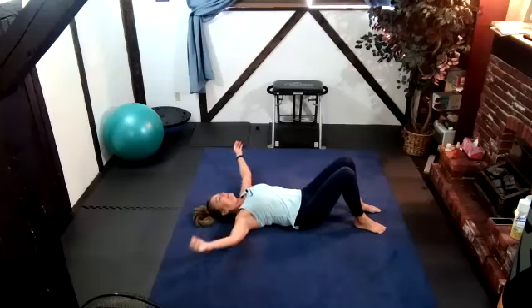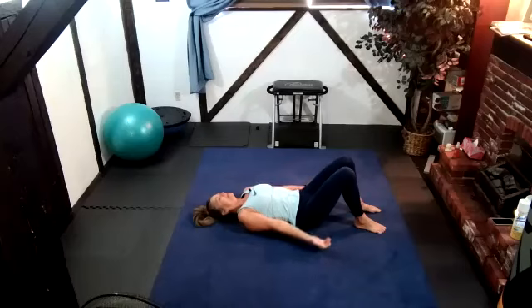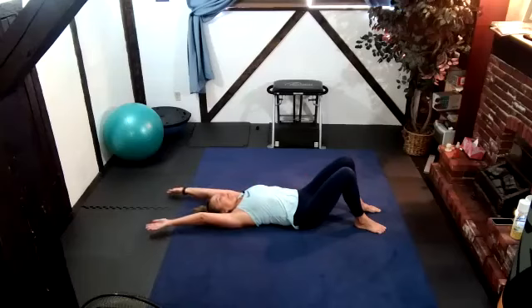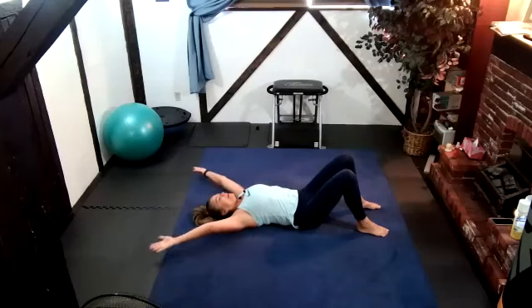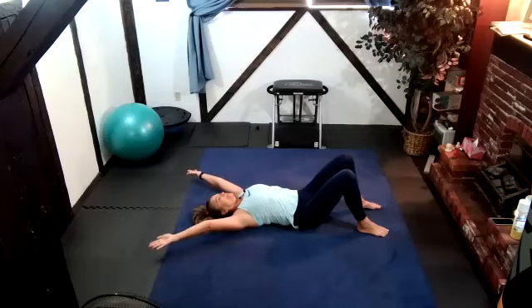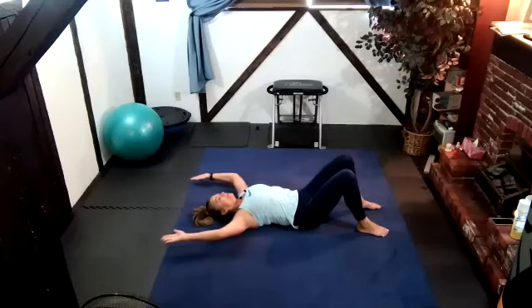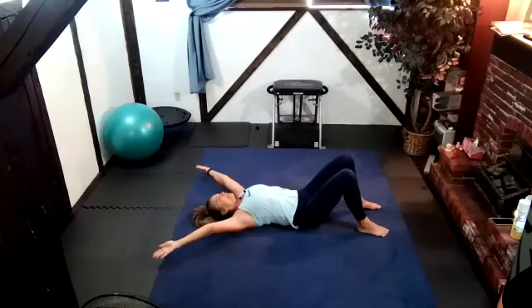That feels good. Knuckles to the floor — snow angels. When you get to the top, when your arms are by your ears, that's the letter I. We're going to go to Y and then W. Just alternating from the W to the Y to the I to the Y to the W. Excellent — lengthening those muscles. Perfect.